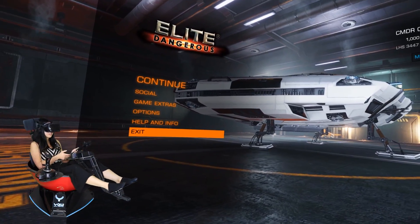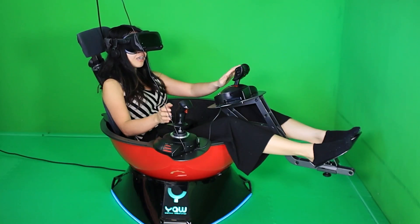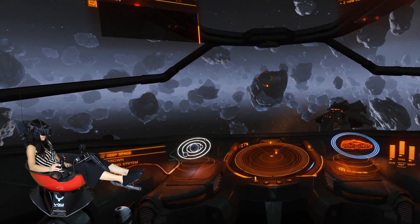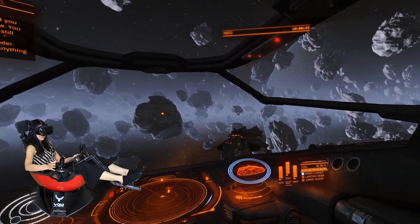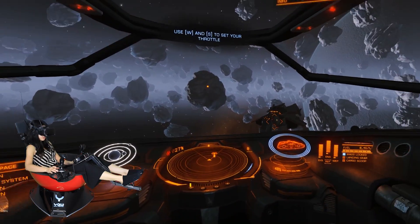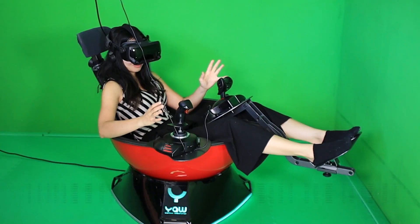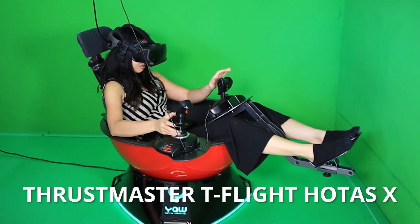It turned me around — that's fine. Now I'm going to put this a little bit close to me, and here we go. I am currently in the tutorial because I don't have a lot of time in Elite Dangerous yet, and I know it has a pretty steep learning curve. So I'm just going to show you what it's like in the tutorial. I also got the Thrustmaster T-Flight Hotas X, as you can see. Let's try this out.